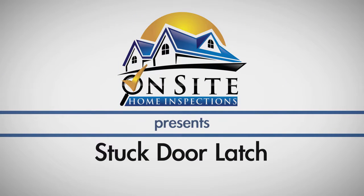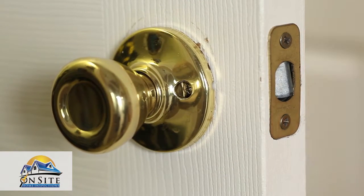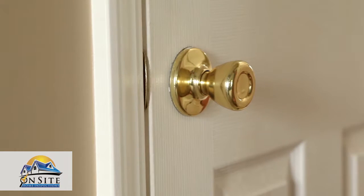If the latch on your door sticks, it may be because the parts have become loose. When this happens, the latch can get caught behind the strike plate when you operate the handle or knob.